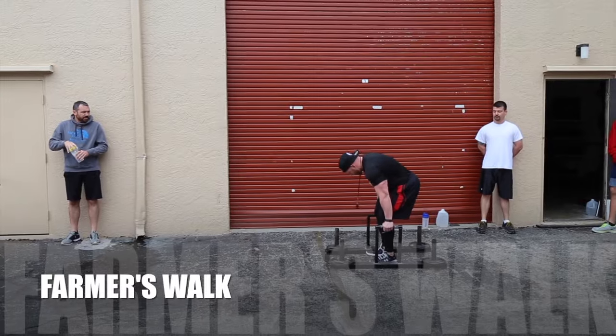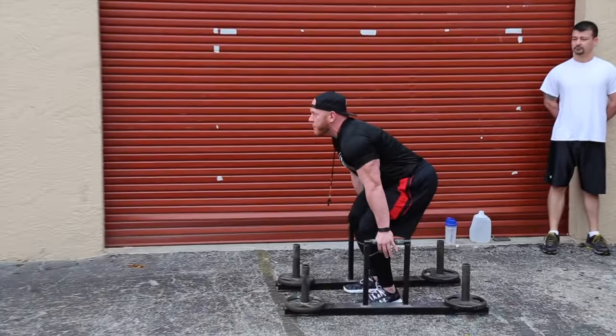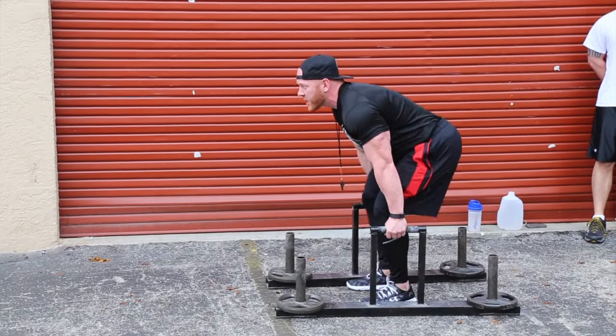You're going to grab the middle of it, put your feet in the middle of it, drop your hips, drop your butt, your chest is going to be up like you're going to do a deadlift.